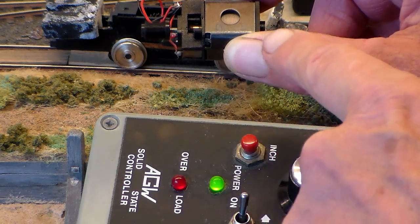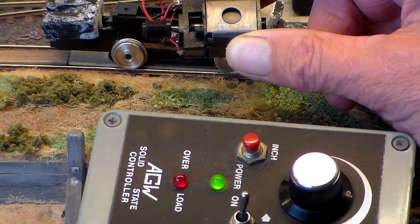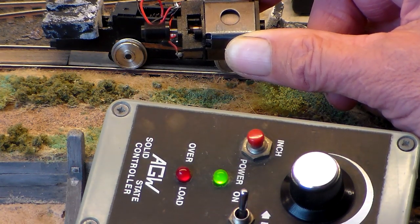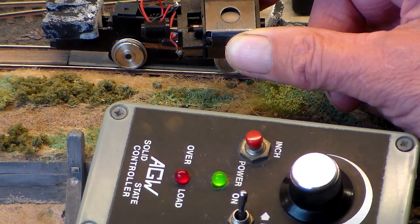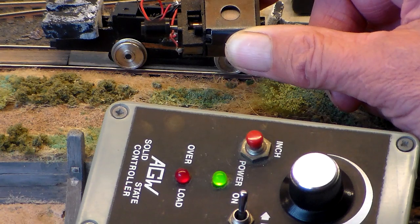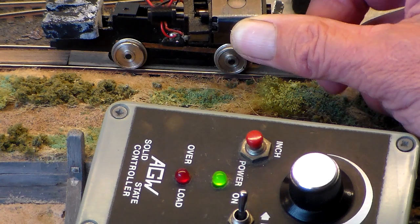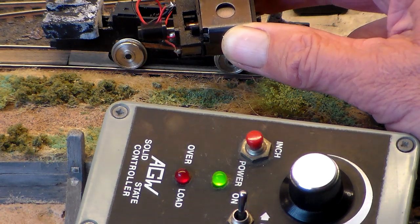Now I have cleaned the commutator. I've actually had the brushes out and they're fairly free moving. Arcing suggests a gap between the brush. If I could increase the spring tension easily, I'd try doing that. You can see it stopping occasionally — that might be because I'm moving the pickup from the track.